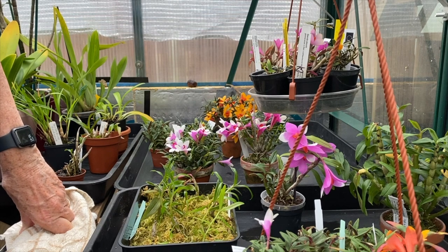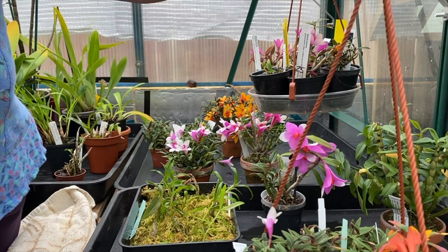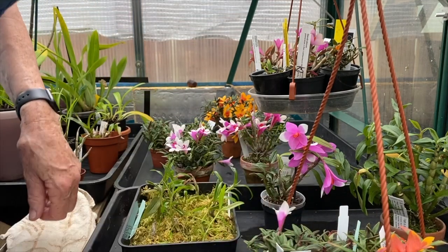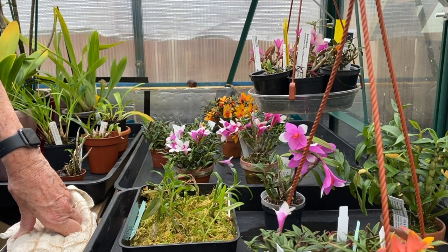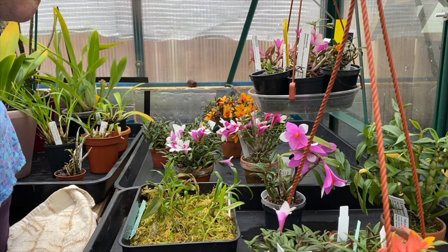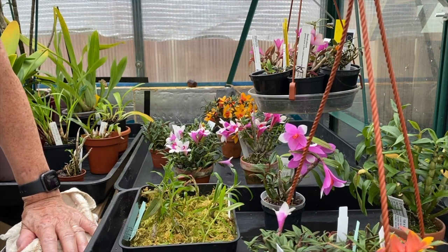They shouldn't be kept low down anywhere. I don't sit these anywhere lower to keep them cooler — they're on the bench at staging height all through the year. The ones on the bench are at staging height, the others are hanging in the eaves. I don't move them. That is where they grow: they have the wind from the fans, the fogger, and the heat to contend with, but because of the shading that's on they do okay. I don't have any inlet or outlet fans at all.